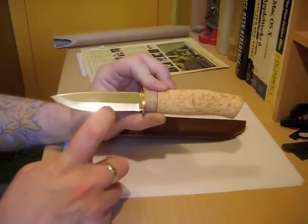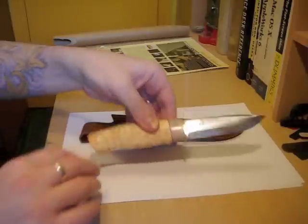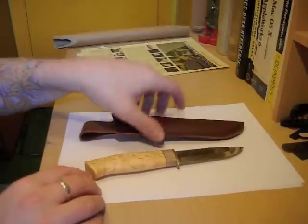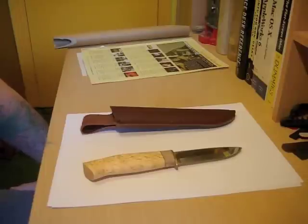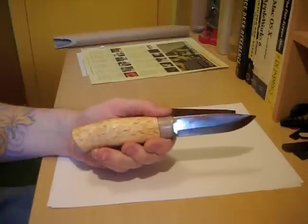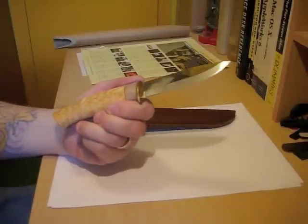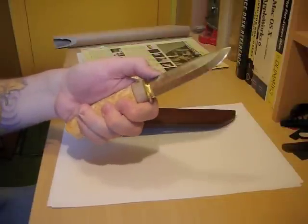It's RWL34 powder steel. The advantage of that over an ordinary stainless steel is the powder steels have a fine crystal structure which makes them much less brittle. So whereas a typical knife from this company would be 58–59 Rockwell, the RWL34 is hardened to 60–62.